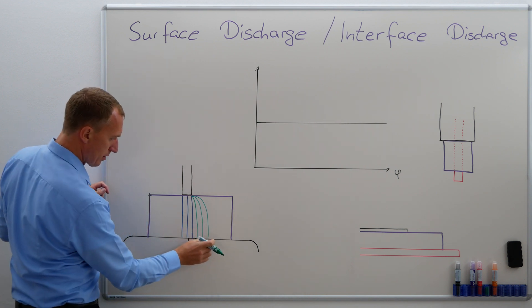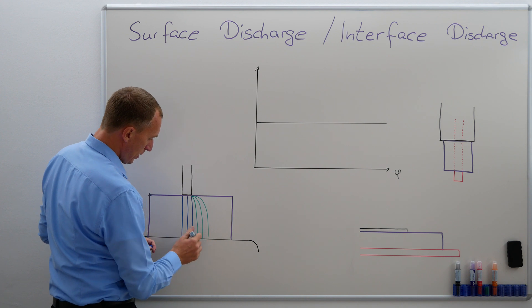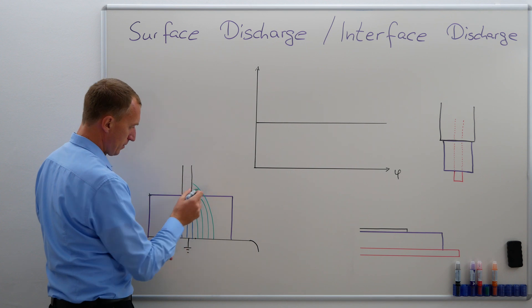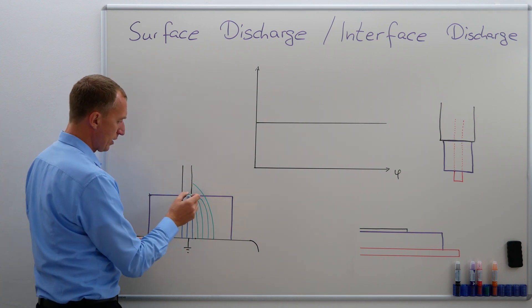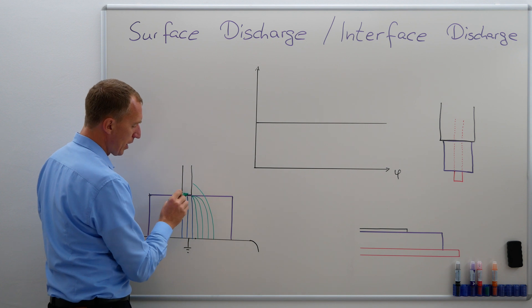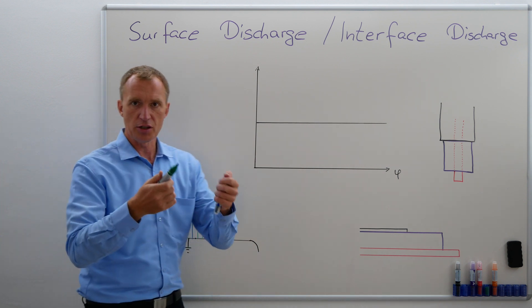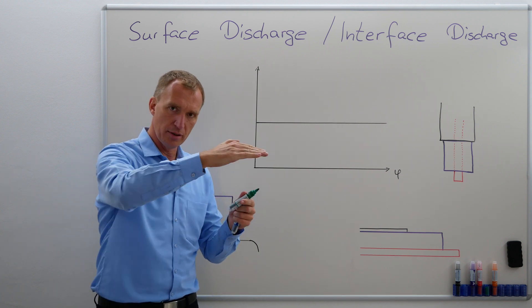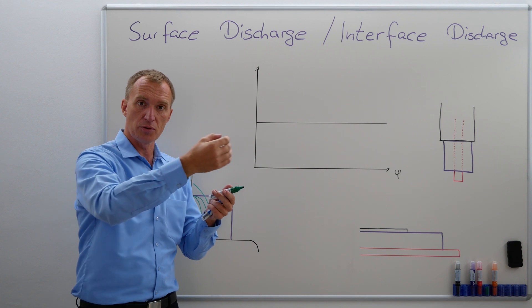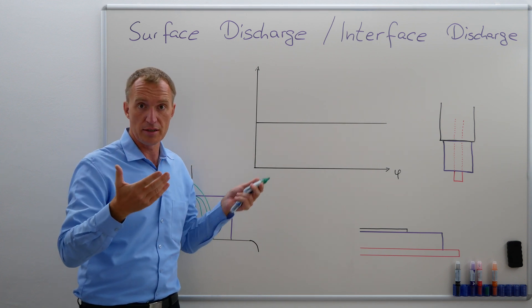The idea is that the distance over here would still be exactly the same. The important thing is that at this point, my electric field lines are in parallel with my surface, meaning they will create a force. The electric field lines are in parallel with the interface or with the surface and they will create a force. We're usually using 50 or 60 Hz when testing for partial discharges.